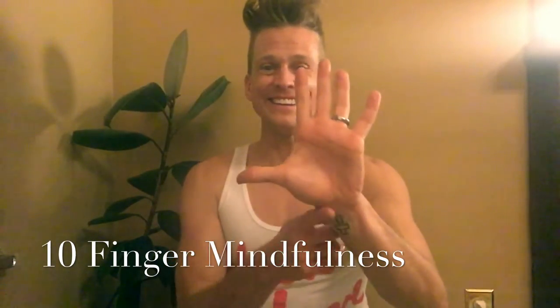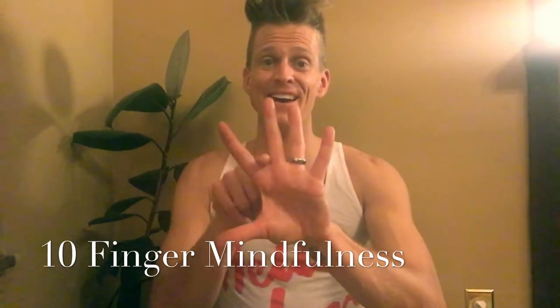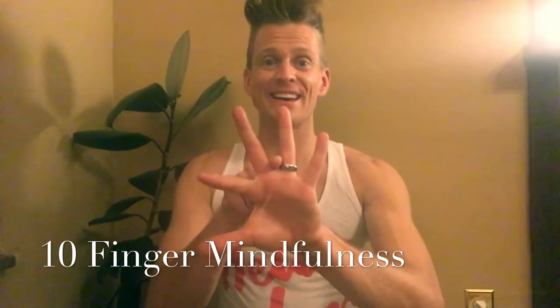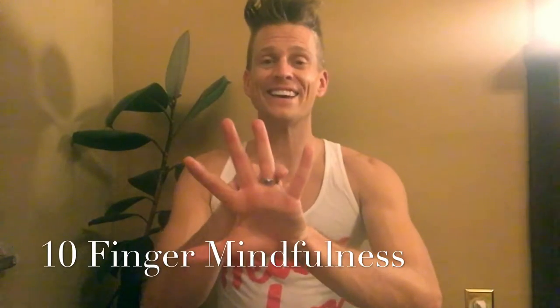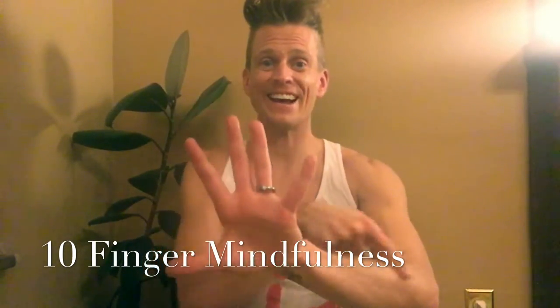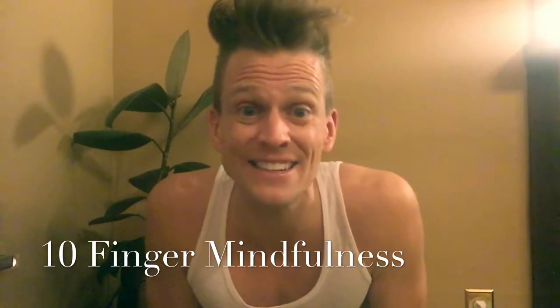One more hand. And that's it. You just did mindfulness. You just calmed yourself down.